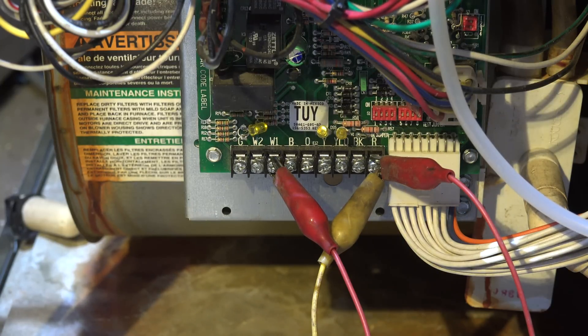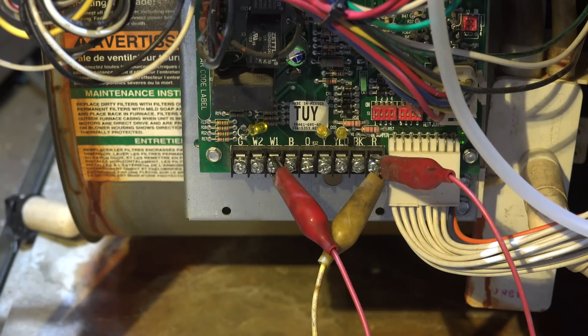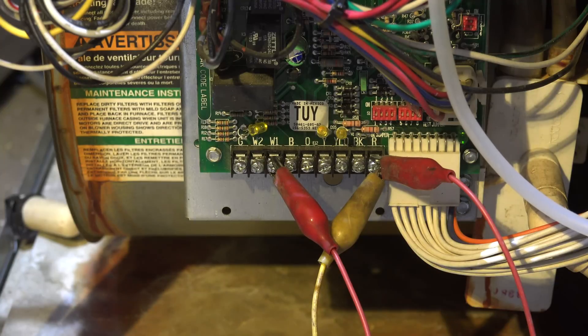The way these two-stage furnaces are set up — not all but most — is that if you're running a single-stage thermostat, you can operate it almost like a two-stage. You jumper W1 and W2, and when W1 comes on with W2 also energized, it starts a timer and runs 10 or 12 minutes in low fire then goes to high fire. If it's a two-stage thermostat, hook W1 and W2 up normally. For single-stage, remove any jumper or wire going to W2 and just have W1 fired up.